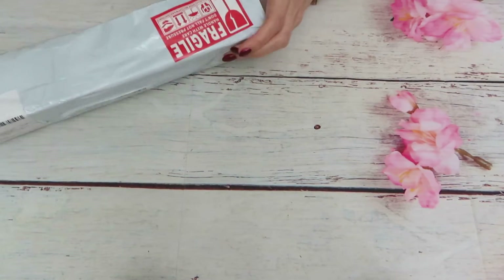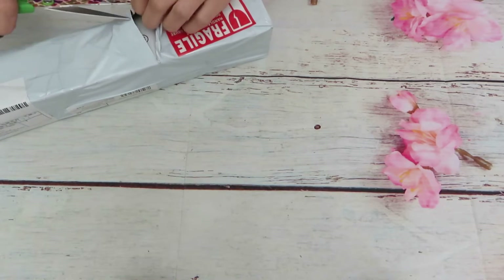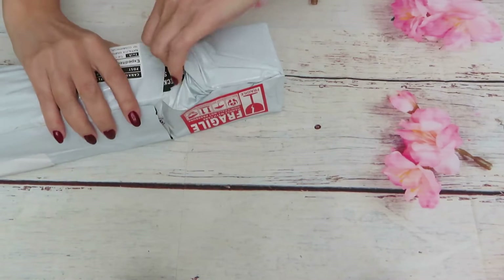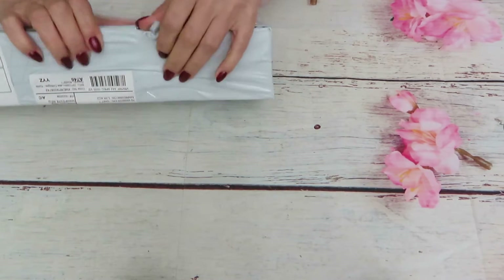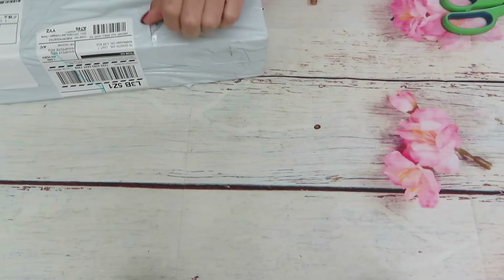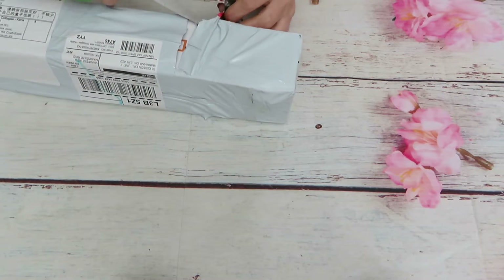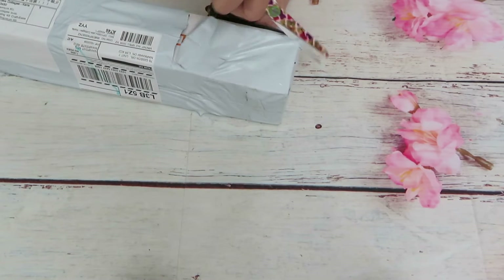I like their canvases because they always have sometimes three or four different kinds of gems. Sometimes they mix regular gems with glow-in-the-dark gems. At this point I don't know what's in here — I don't even remember which canvas I ordered because that was a while ago.